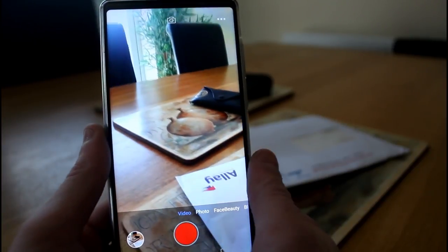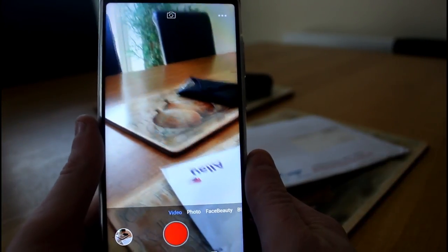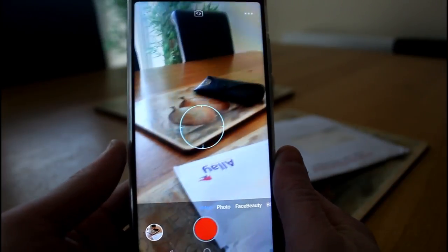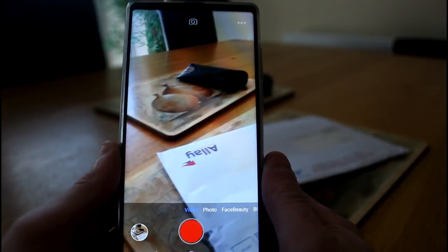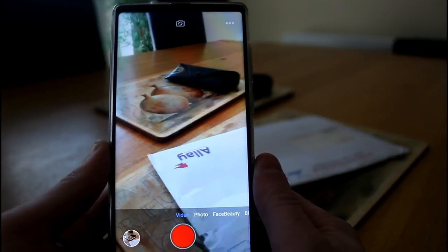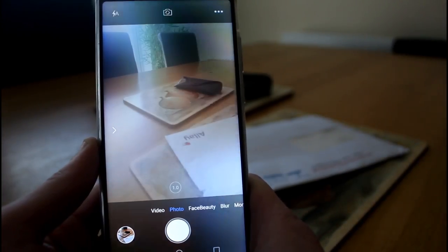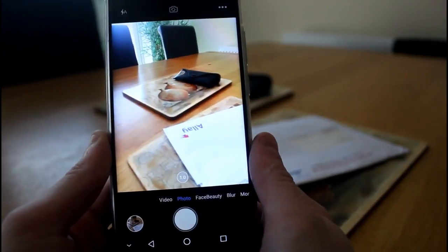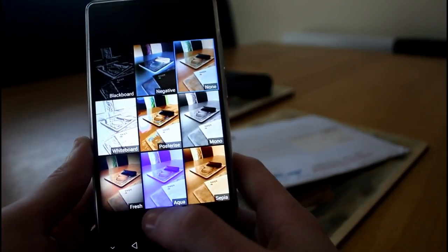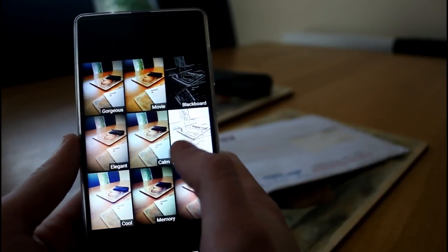In video mode, the camera can record up to 4K, which is impressive. You can choose between 4K, 1080p, 720p, and a lower resolution mode. In photo mode, there's a selection of Snapchat and Instagram-style filters — inverted, whiteboard, blackboard, vintage, monochrome — with a little preview for each.